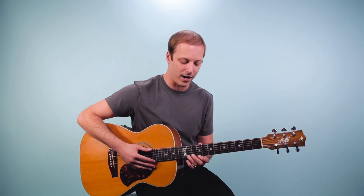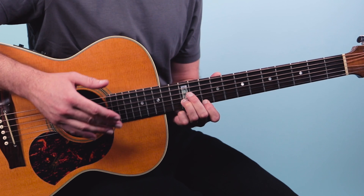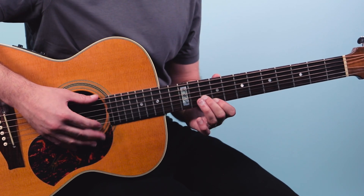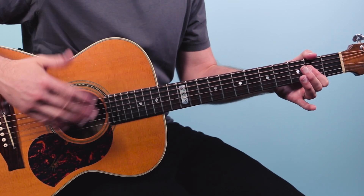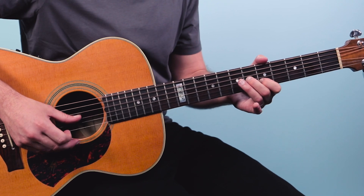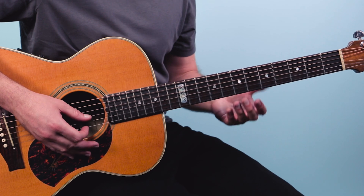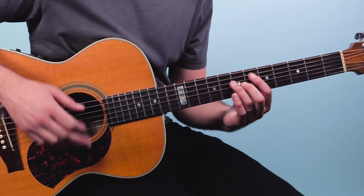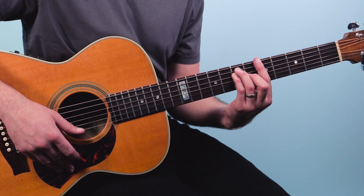So: one and two and three and four and, then you play the open strings and slide back up. Then we play a whole bar there — one and a two and a three and a four and a. Then we walk down — one and a two and a three and four and one. Then we go down to the A chord in bar five, and we play this cool blues fill, thinking about the E shape from CAGED.